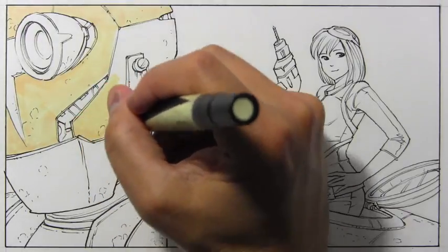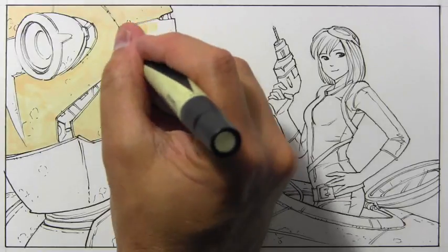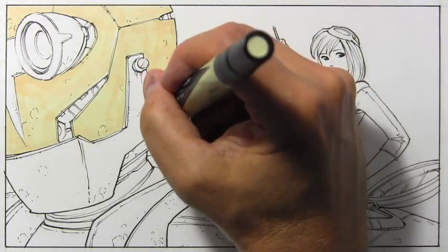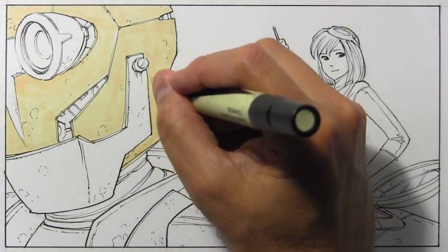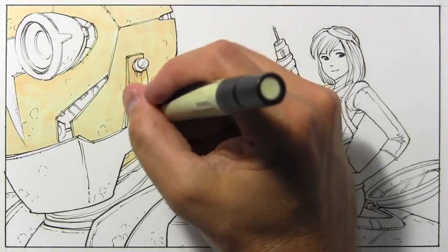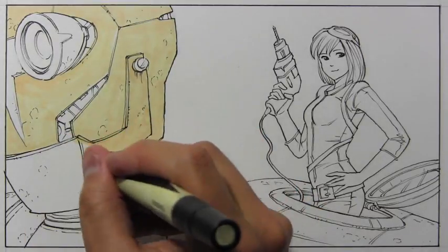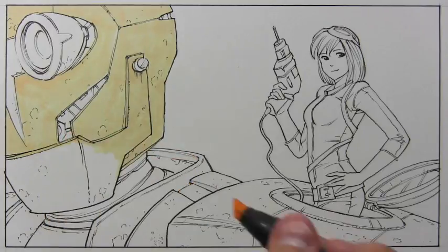With markers, a lot of times your goal is to try to hide the streakiness. I was talking about this in my video about wood — making wooden surfaces — that markers can leave streaks. But yet again I've chosen a subject matter in which the streaks are not a problem, because this is a robot that's supposed to have an aged, rusted surface. So I'm not concerning myself too much with concealing the streaks. Let me zip through the rest of this one shade and then I'll come back and do some real time for some of the remaining marker work.